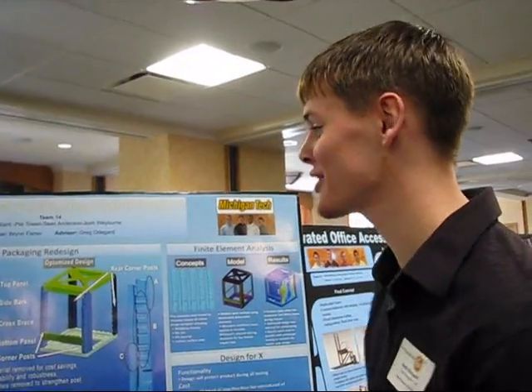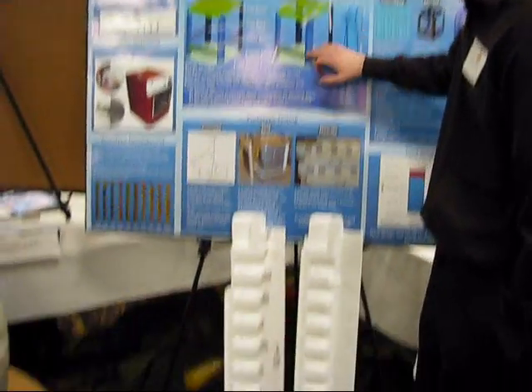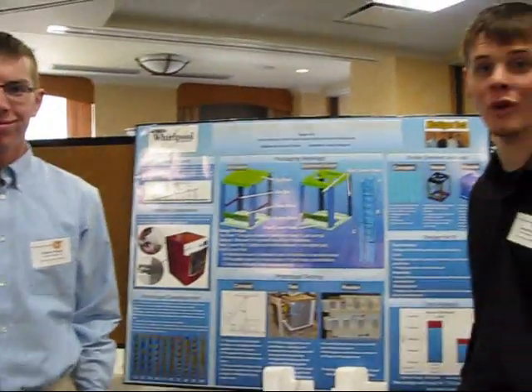We're the Alpha Washer Packaging Optimization Team, and we've redesigned the front panel of Whirlpool's current washing machine packaging for the Alpha Washer.